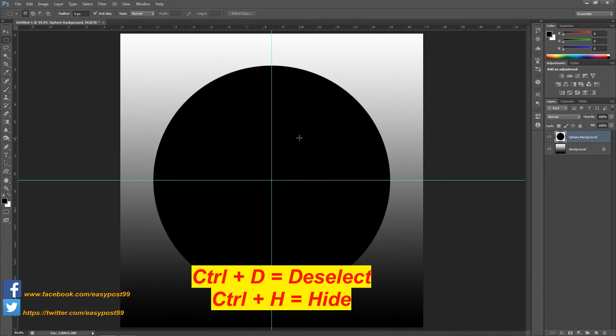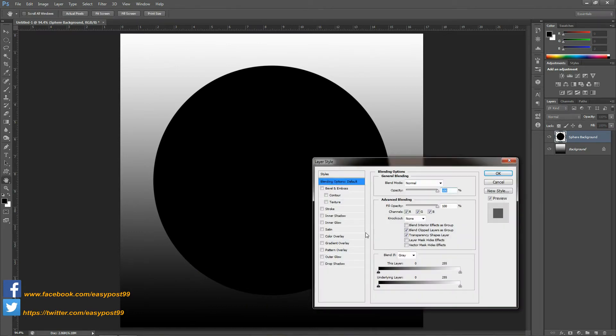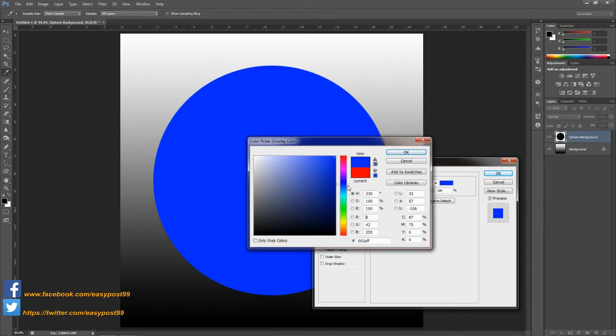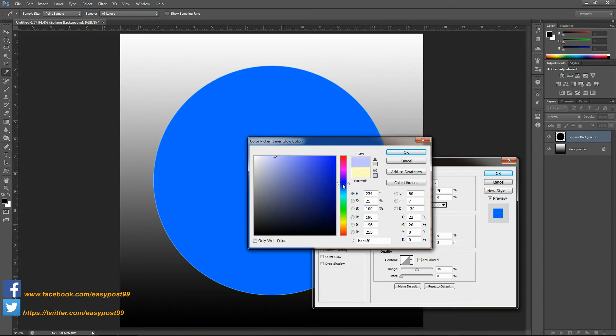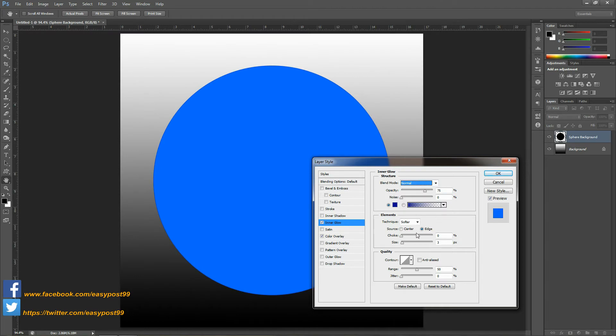Then I'm going to deselect the selection by pressing Ctrl+D and hide the guidelines by pressing Ctrl+H. I'm going to double-click on the sphere background layer to bring up the layer style. I'm going to choose Color Overlay and choose a light shade of blue for now and click OK. Next I'm going to choose Inner Glow. For the color I'm going to choose a darker shade of blue than before, the blend mode is going to be Normal, the source is going to be from Edge, and the size is going to be around 150 pixels, and then click OK.